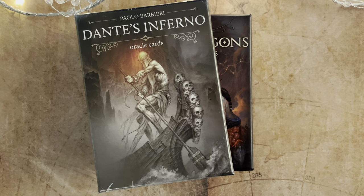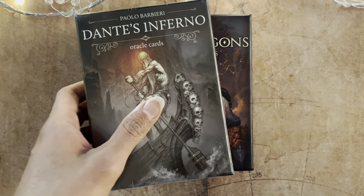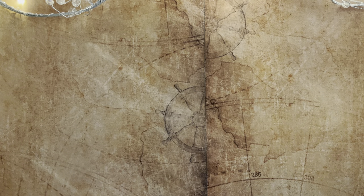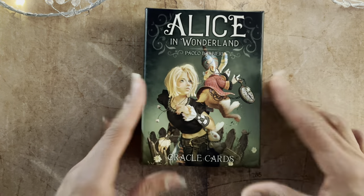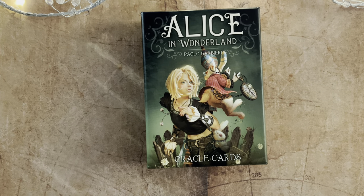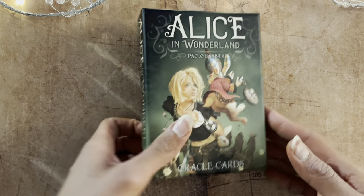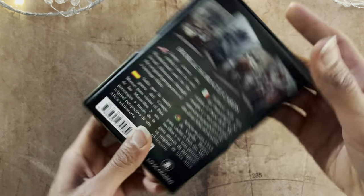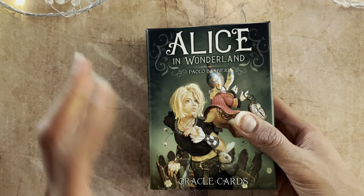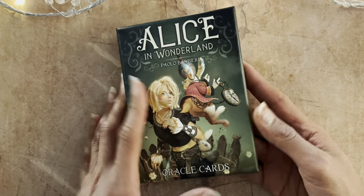I did think quite a bit before pulling the trigger on Barbieri's Alice in Wonderland — I was wondering, do I really want to add to it? Anyway, something in me said go for it. It was about €17 to €20. It's 36 cards. It's a Lo Scarabello production, and I believe Paolo Barbieri is the artist and guidebook author — we'll check that in a moment.